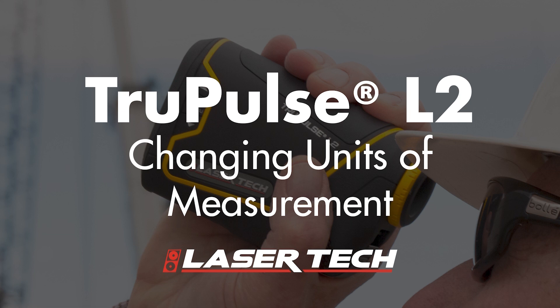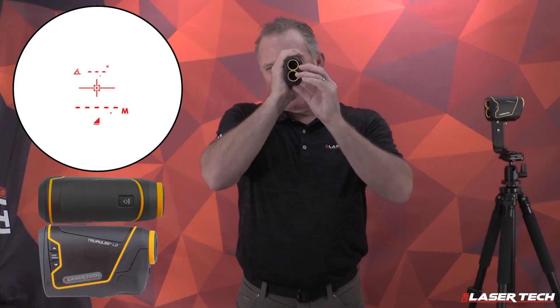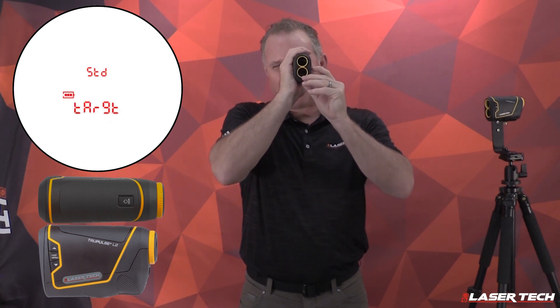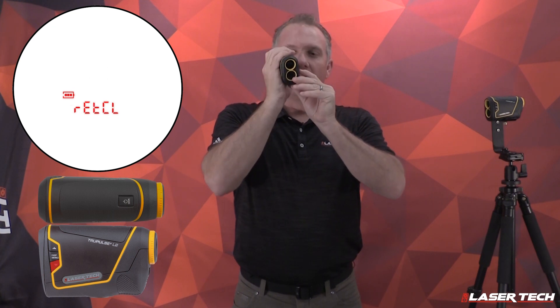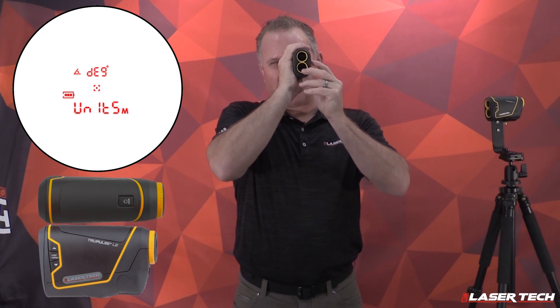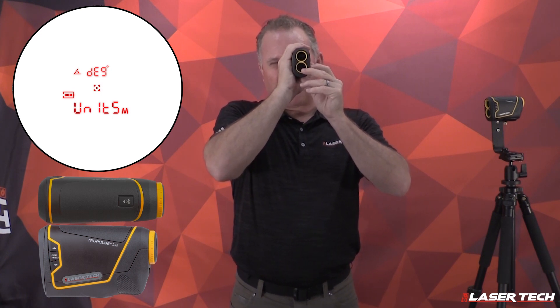To change the units of measurement, use the display menu button. With the unit powered on, long press the menu button to get into the menu settings options. From there, use the down arrow until you find units and degree.